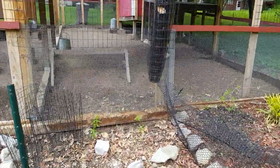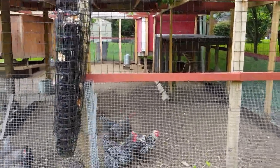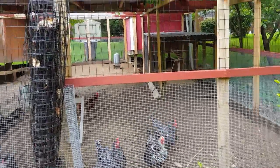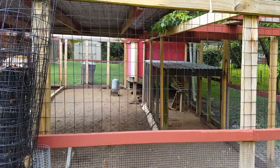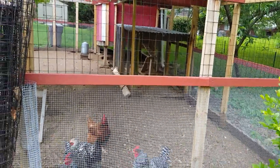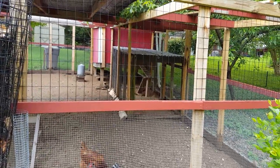It's important to note that we took this original coop and we have the ability to add a single panel underneath that corrugated roof so that we can introduce new chickens to the flock and get them used to each other prior to putting them all together.